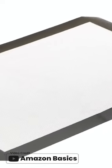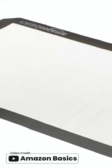The Amazon Basics silicone non-stick cookie sheet with two baking mats is an excellent product for anyone who loves baking. This non-stick silicone is a game changer as it makes baking and cleaning up so much easier.